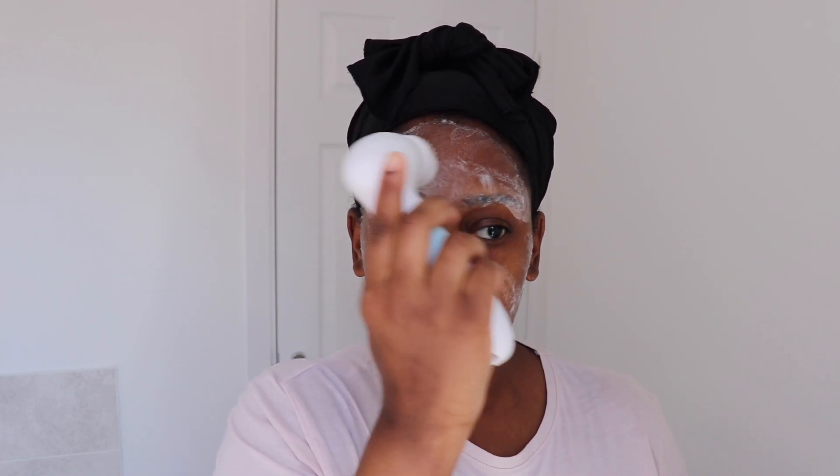I start by applying the facial cleanser onto my face first, and then I take the gentle face cleansing brush and use it in circular motions all around my face to cleanse and remove dead skin cells and all that. I do this for about 60 seconds just to get all that dirt off my face.